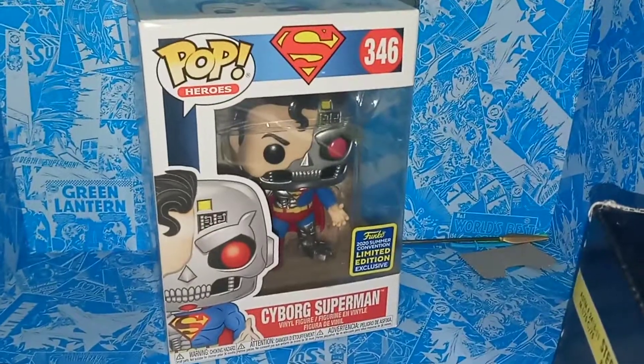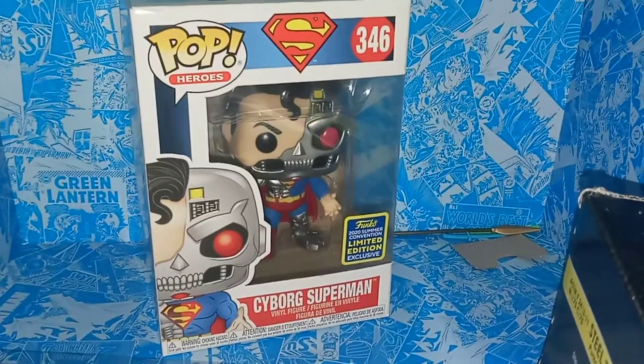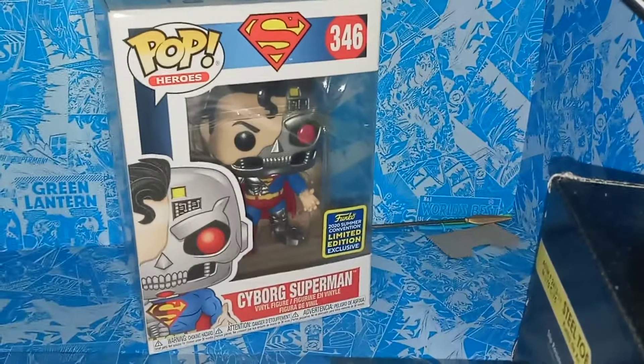Hey guys, welcome to the TARDIS Story 7. Today I'm reviewing this, which is the Funko Pop San Diego Comic-Con 2020 exclusive Cyborg Superman action figure. Really cool, really blessed to pick this up today.